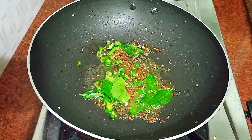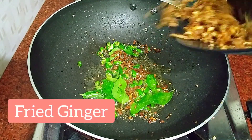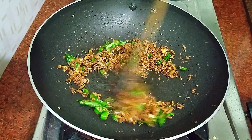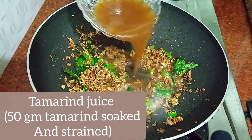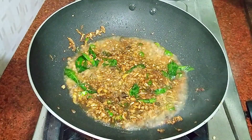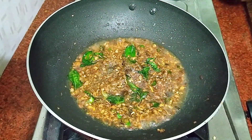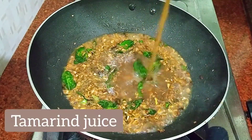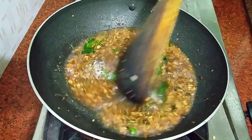We have to fry it. We will fry it — let's take a look at this.